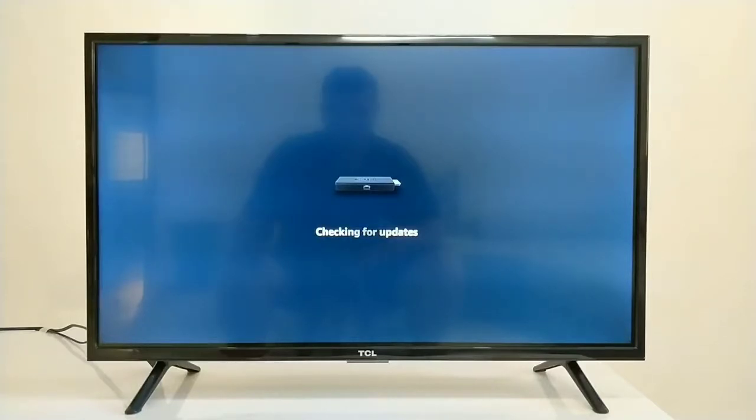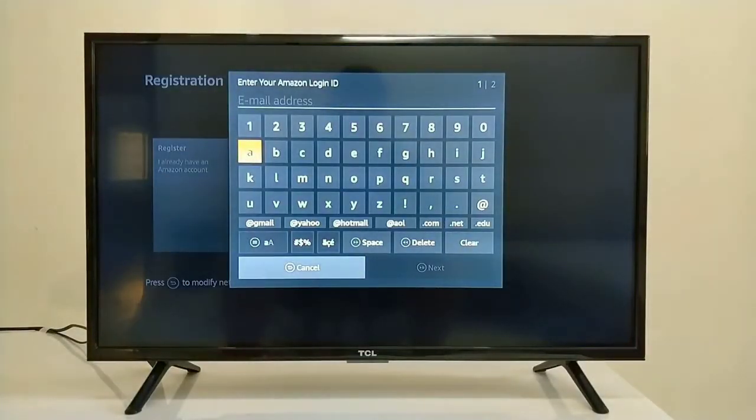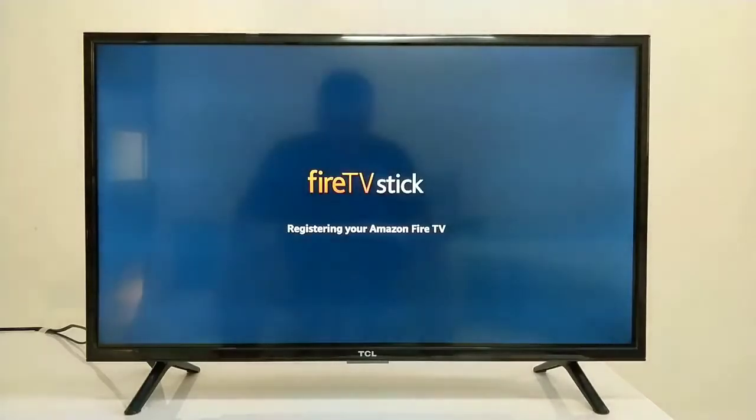Now it is checking for system updates. After that, it is asking for registration. There is an option — if you already have an Amazon account, you can register it. If you don't have an Amazon account, you can create a new one. Since I already have an account, I will use it. We click Register, enter our email address and password. Now our Fire TV Stick is successfully registered.